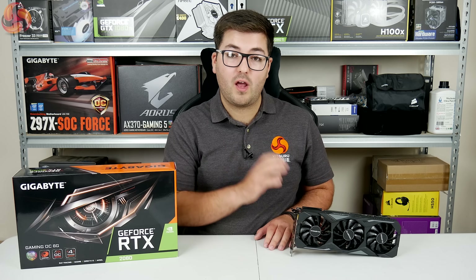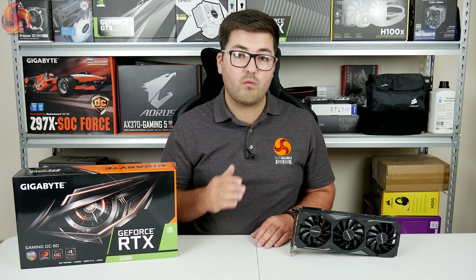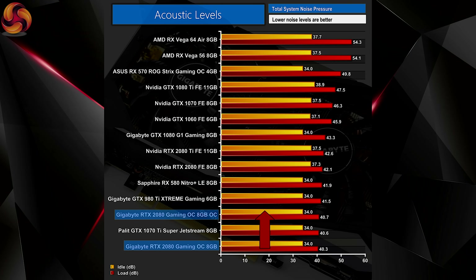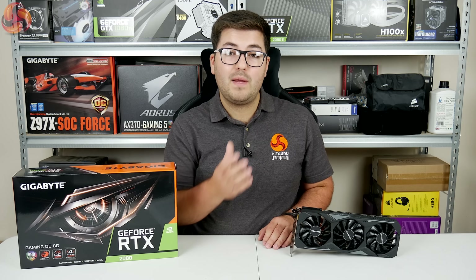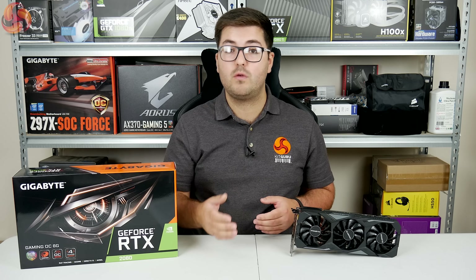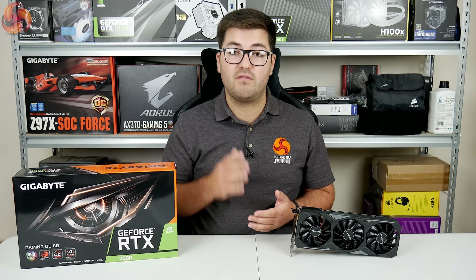What impressed me with the overclocking was just how little temperatures and noise levels rose when running at almost 2GHz. Noise levels jumped by barely half a decibel and the GPU temperature rose by only 2 degrees, still putting it at just 67 degrees — a fantastic result. Ultimately, while the Gigabyte sample couldn't run as fast as the Founders, it was still running in the high 1900MHz zone, very quietly and very cool.